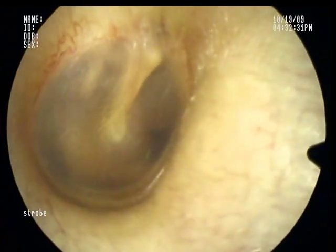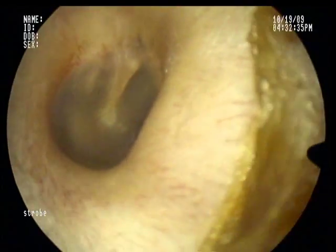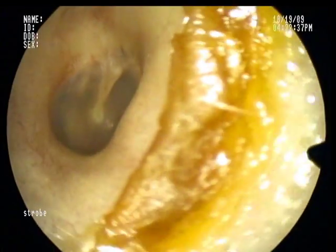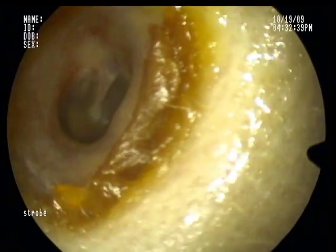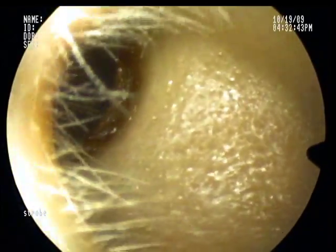And again, that's kind of the view that we see when we perform otoscopy. Here you can see a little bit of old wax in my ear canal, but otherwise a relatively normal appearing ear canal, with hair in the outer portion of the ear canal, and the remainder of my ear in general.